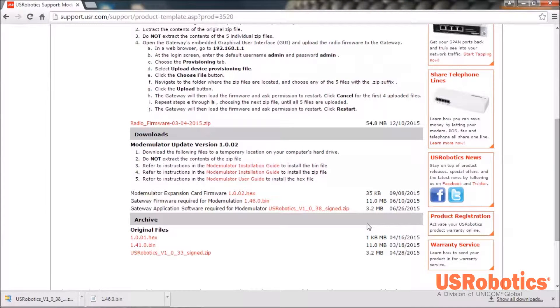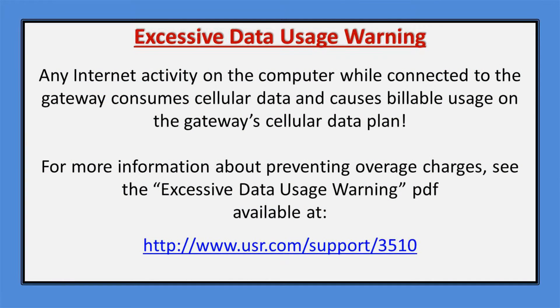Once that's complete, use a short Ethernet cable to connect your computer to the gateway. You should note at this point that if you've unplugged your computer from the Ethernet port from your local area network, or if you have Wi-Fi and your gateway has a cellular connection, your computer's operating system will try to use the gateway Ethernet connection as its route to the Internet, and that could result in excessive data usage on your cellular data plan.